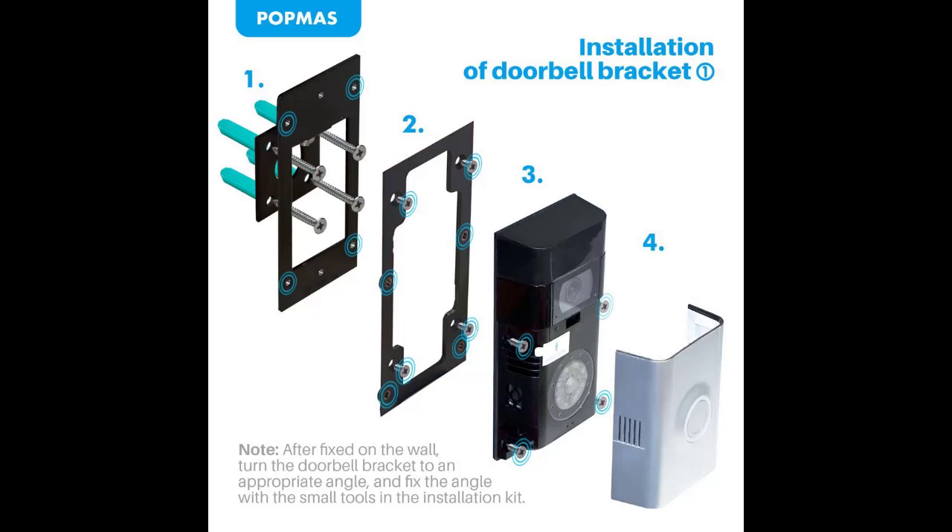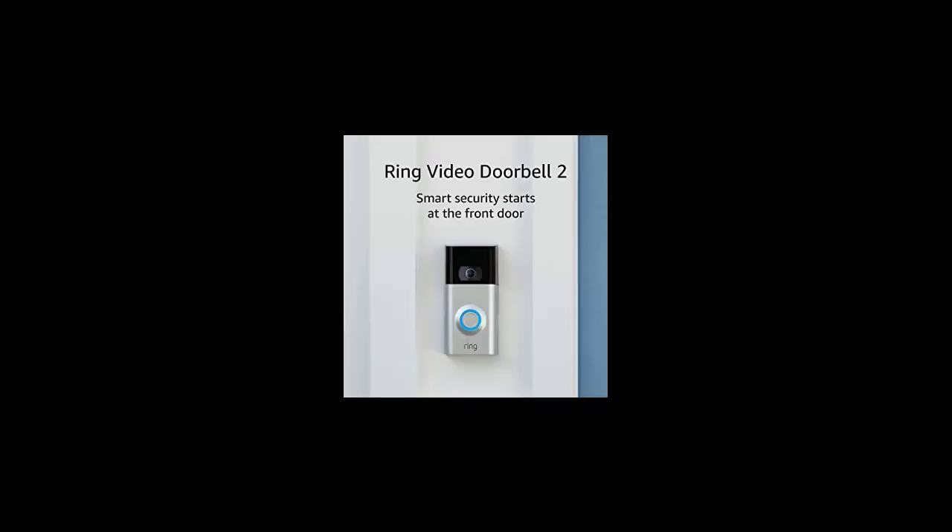Will I have to purchase anything at a hardware store in order to install my Ring device? No, everything you need to install your Ring device — including tools, screws, and wires — is included in the box when you purchase the product.